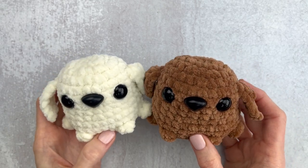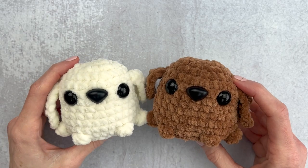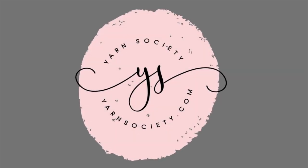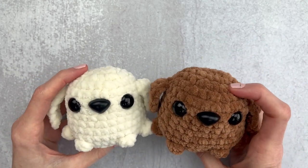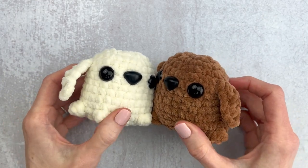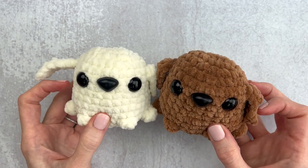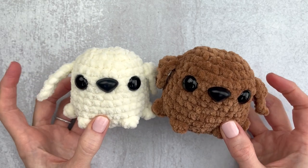These no-sew pocket pups need no introduction because their cuteness speaks for themselves. Hi guys, it's Katie from Yarn Society and today we're going to crochet together this pocket pup. He is about three inches tall in this bulky Chenille yarn and I think we can get him done in like 30 minutes. So let's get started and we'll go through supplies first.